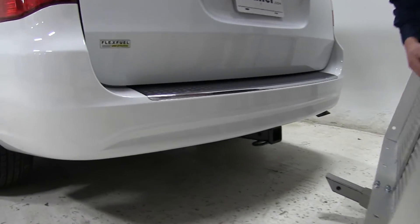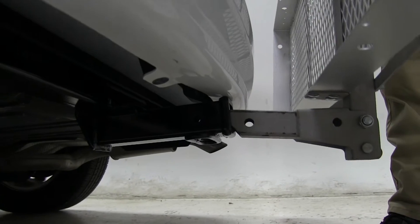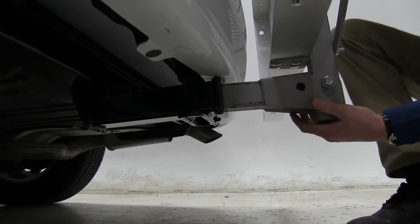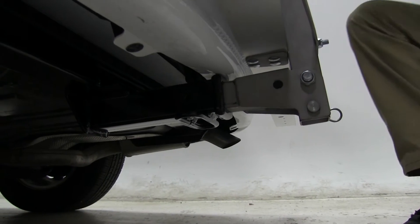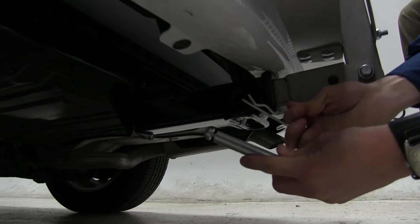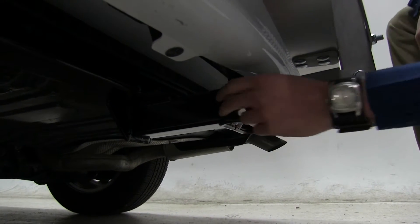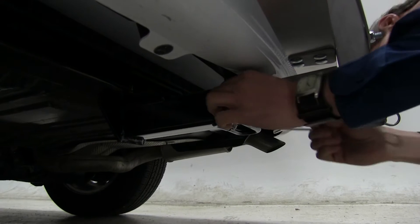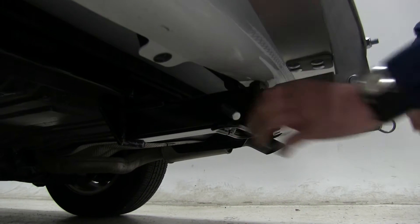We can go ahead and begin by inserting our shank into our receiver. We'll line up our pinholes, and once we get that lined up, we'll go ahead and take our pin and clip. This carrier doesn't come with a pin and clip, but you can find it on our website at etrailer.com, part number PC3. We'll put our clip in place and take a few measurements.